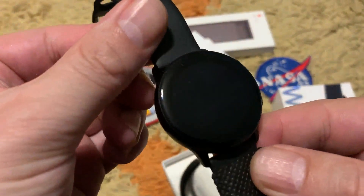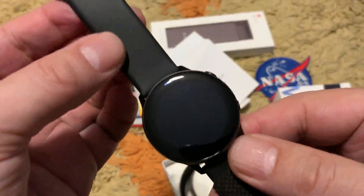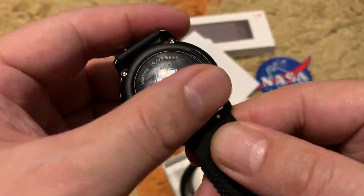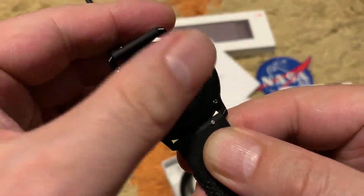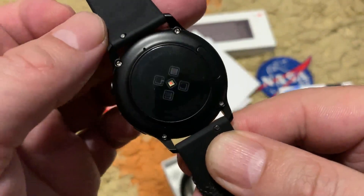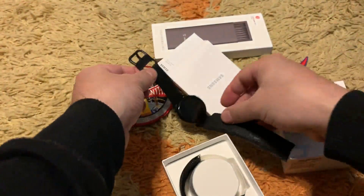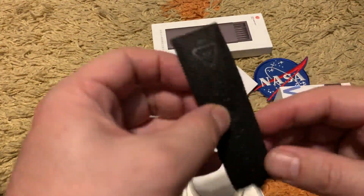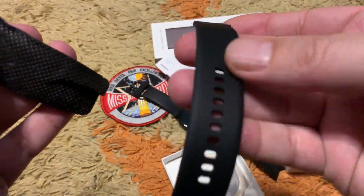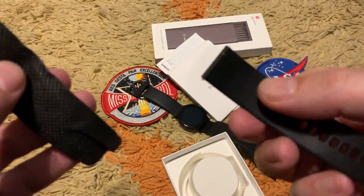Moving forward, this is the watch itself — 40 millimeters, very small, ideal for smaller wrists. The back side is glass with the Samsung Galaxy Active branding and the heart rate monitor. Here is the other strap for a bigger wrist. Both straps are 20 millimeters.